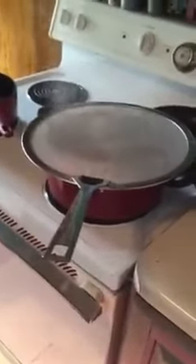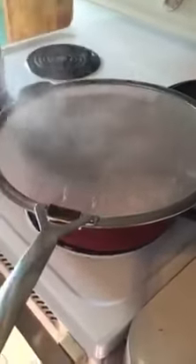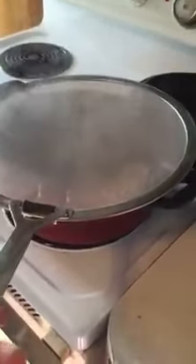This is a splatter guard or boil over protector. What it does is it keeps your pans from boiling over if you're boiling water, or from splattering you when you're cooking, like bacon and stuff like that.